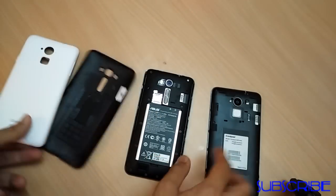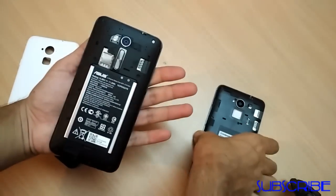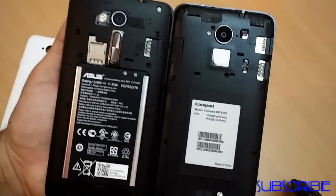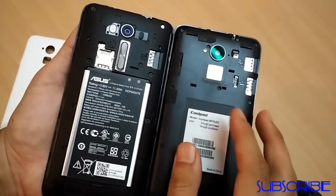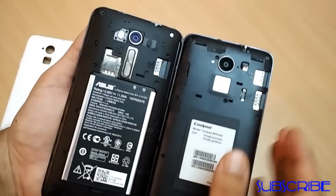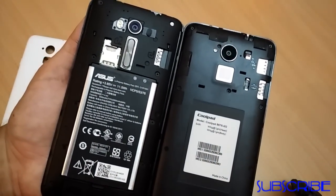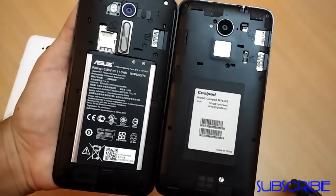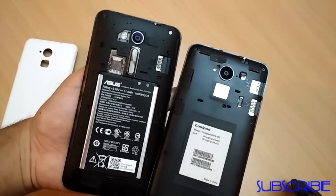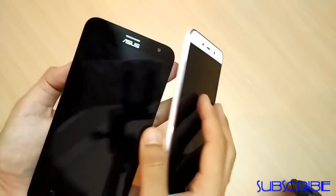Both phones have a plastic backplate with a non-removable sealed battery. There's a slot for two SIM cards and a microSD card in both handsets — SIM 1, SIM 2, and a microSD slot. As far as battery backup is concerned, it's a 3000mAh battery on both devices, providing about one day of battery life under moderate usage, which is good enough.